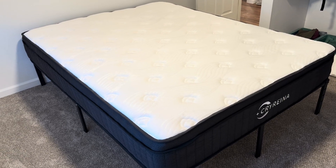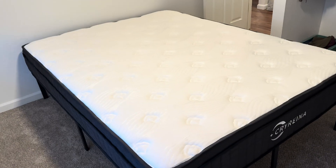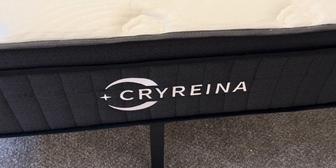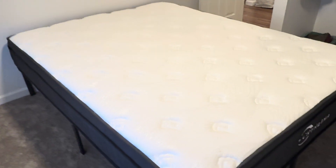Hi everyone! In this video I want to show you my new mattress that I bought on Amazon. The brand is Cryrino. This is a queen size mattress and it is extremely comfortable.